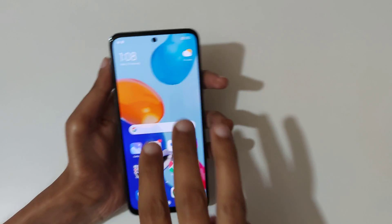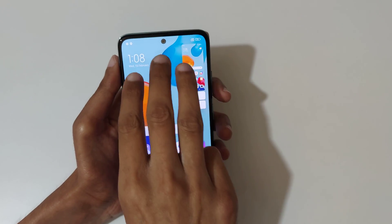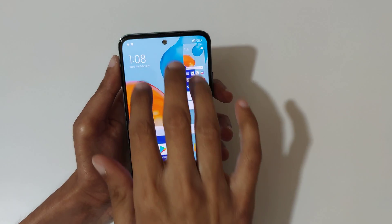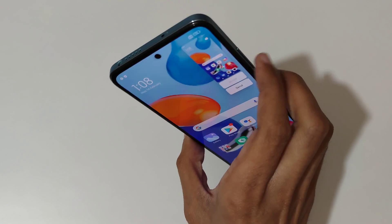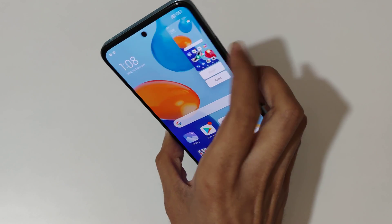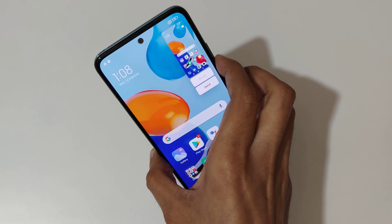The first really easy method is just slide down your three fingers like this to take a screenshot. The other method is just press and hold the volume down and power key together like this to take a screenshot.